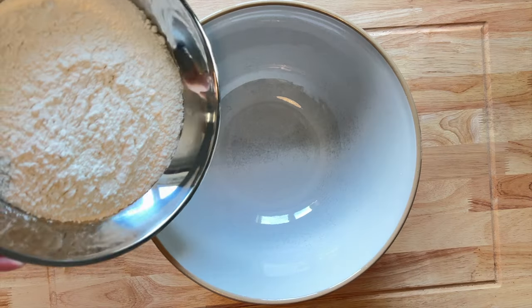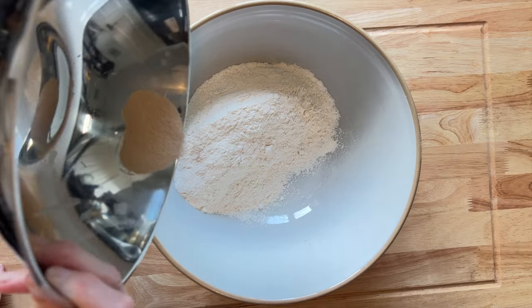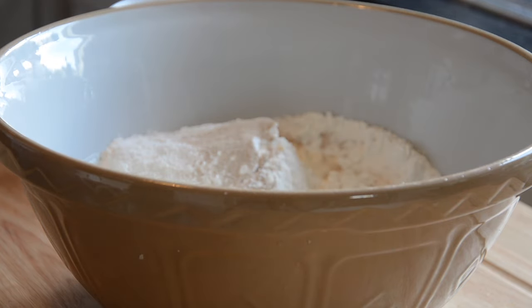Then to the bowl I want 380 grams of strong plain bread flour. I'm using white because it works well. And then 4 grams of dried instant yeast, 1 teaspoon of salt, and around 300 ml of warm water — not hot, just warm.